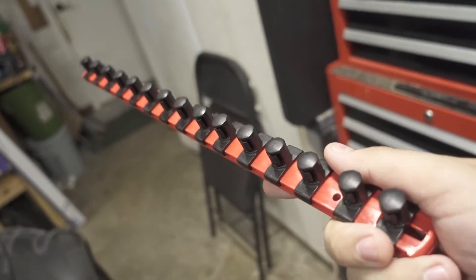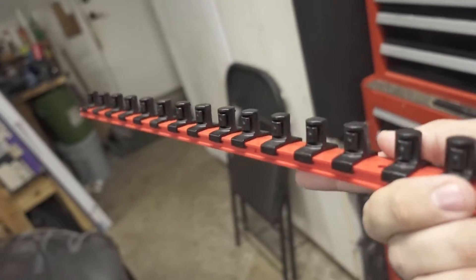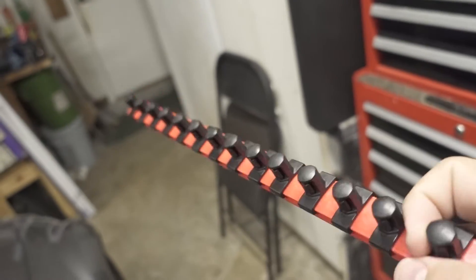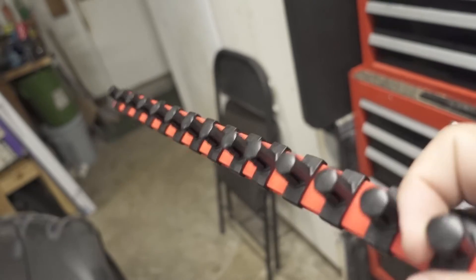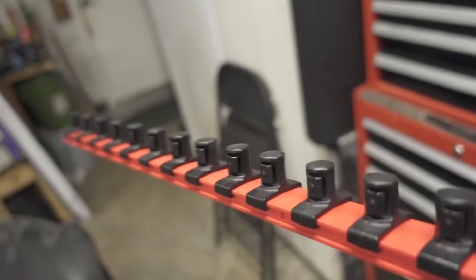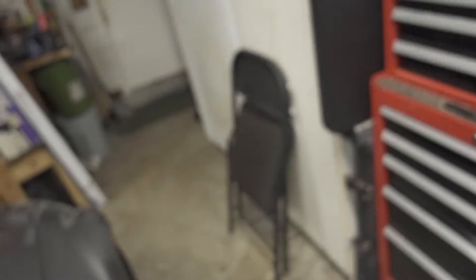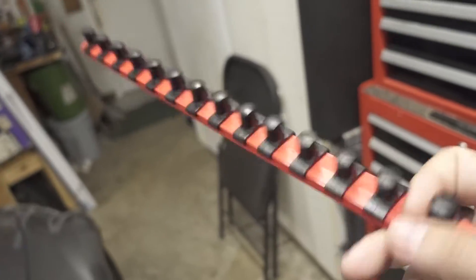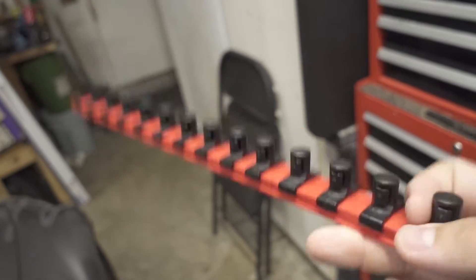You can get socket rails, which are really cheap and universal since there are no fixed sizes. These came with the Tekton sockets I use — they're a twist-lock style rather than the dimple style. The problem is I don't like having sockets on them: it's small, unstable, you can't see the label or know the size at a glance, and you have to push or twist to remove a socket. I don't really like these or any of the ones on the market, even the Tekton ones.